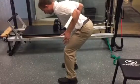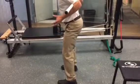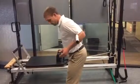Then that same drive through the heels — like I'm pushing the ground away from me — as I pull my hips back under. Sometimes I'll do this with the goal of having them try to get their hips to touch the wall behind them.